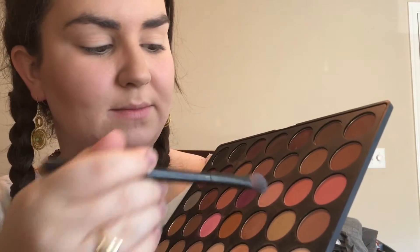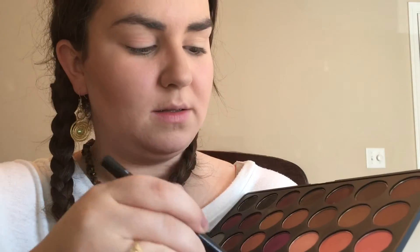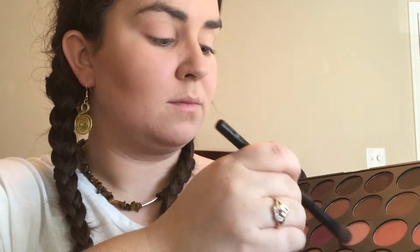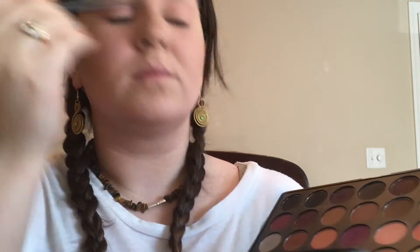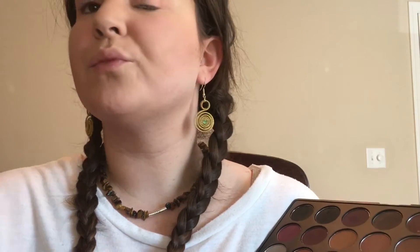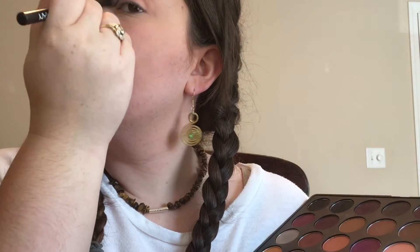Moving on to eyes, I'm going to take this peach and this pink, mix them together, and fluff that on the eyes. Then I'm going to take the lightest white color in this palette and go the rest of the way up, making sure to blend the lines.